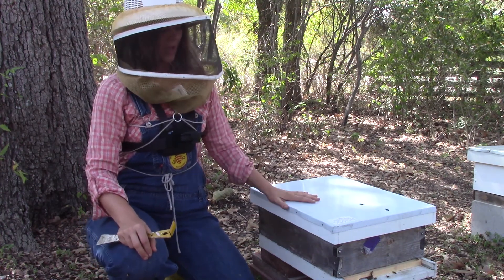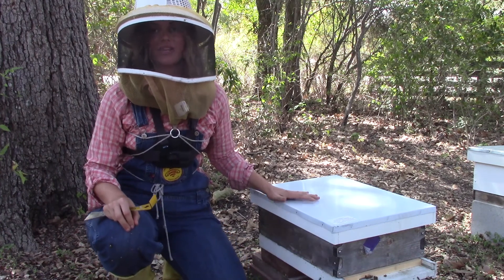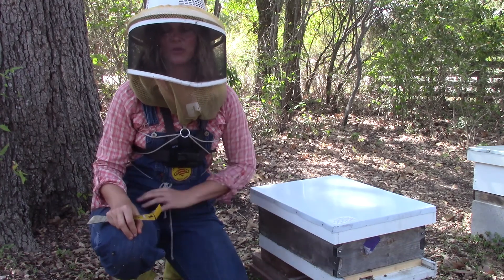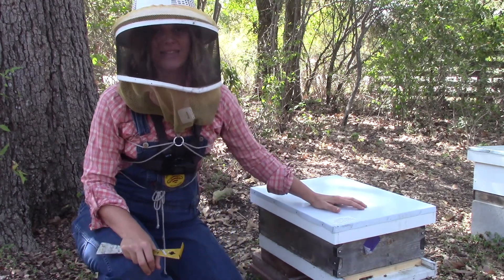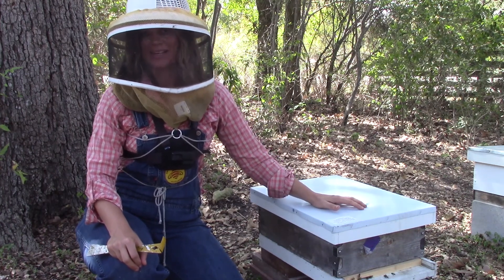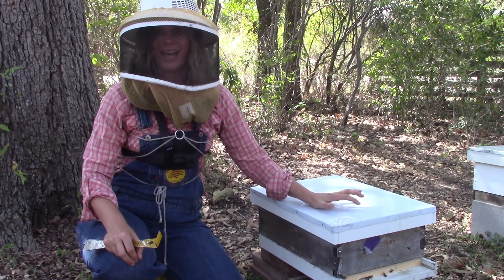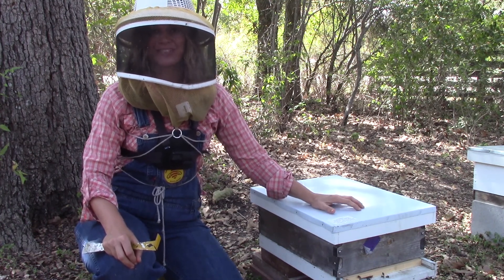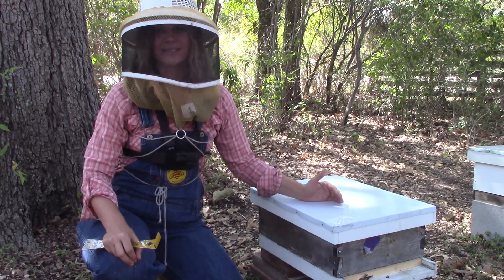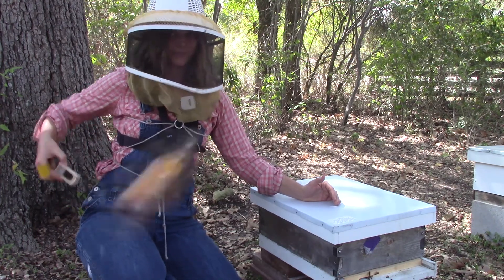I've got my queenless hive. First and foremost, before you do anything, you have to make sure you do not have a queen in this hive. If you install a queen and they already have a queen, they will not accept your new queen — you just threw money down the drain. Also, if there are any queen cells in the hive, cut them down, because if she hatches before they release your queen, the same thing will happen.